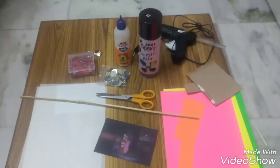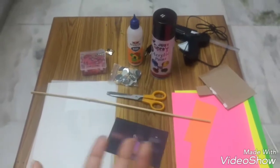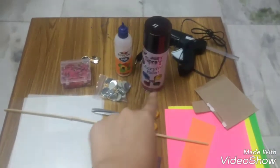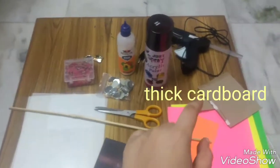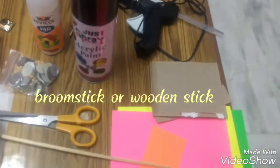Guys, today we're going to do something really easy — I'm talking about a photograph bouquet. For that we need a few things. We need spray paint, acrylic paint, a glue gun, fabric, scissors, and thick cardboard. We also need a broomstick.